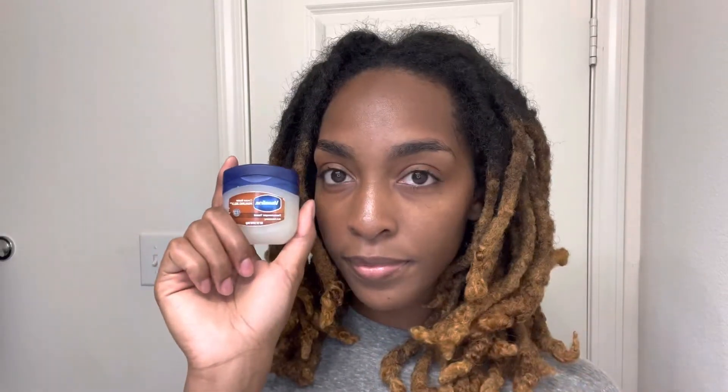I'm just going to be dyeing my roots a light brown. First I go in with Vaseline and put it around my edges, including the back of my head, to protect my skin.